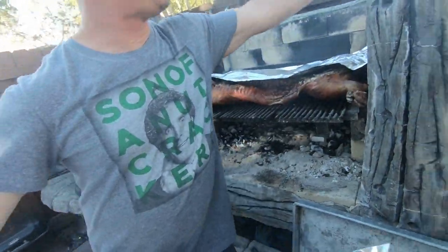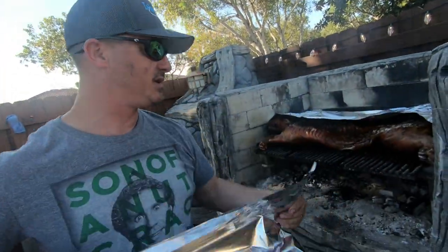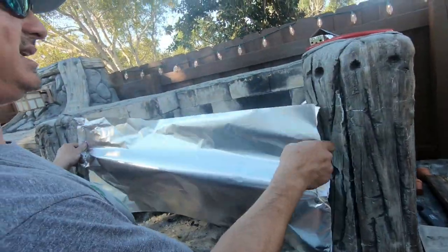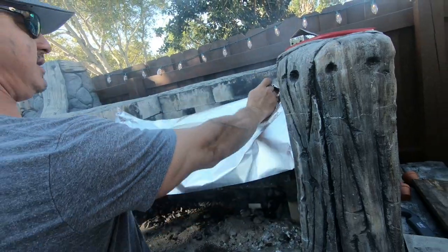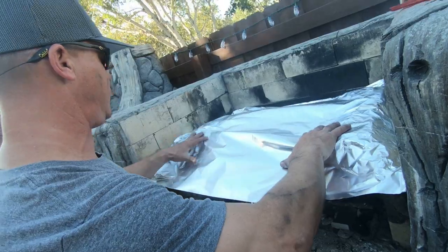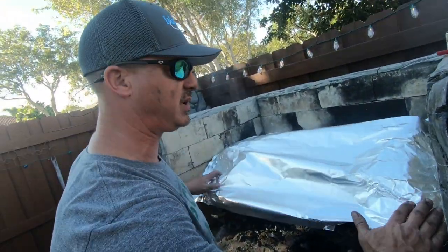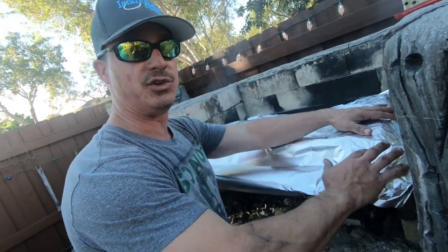Important thing to note here: you want to put a new piece of foil on top when you cover it this time, because this side is cooked already. The other foil was sitting on a raw pig, so we can't use that. We're throwing that one away. It's very important to remember to use a new piece of foil - or new banana leaves or whatever you're covering it with - after you flip it.